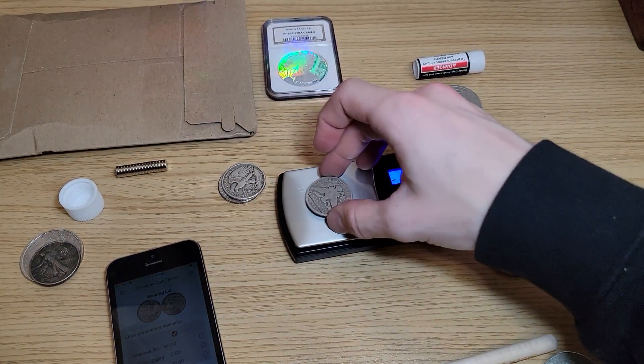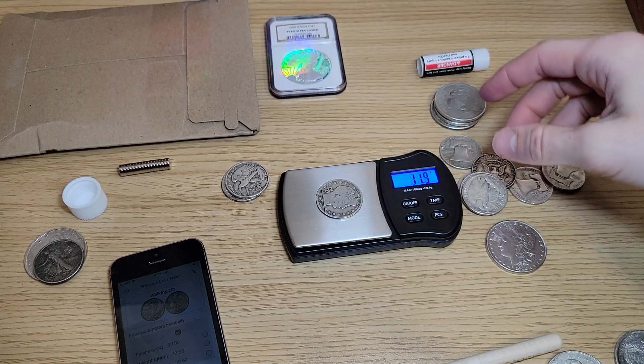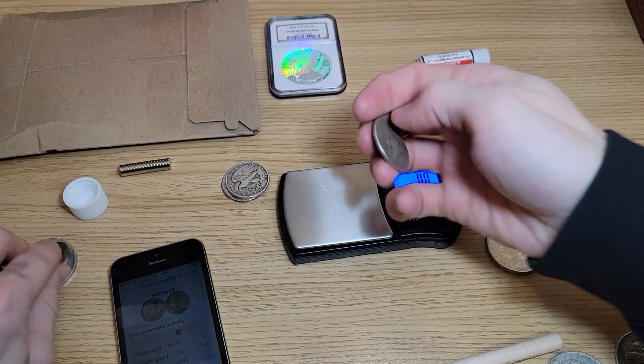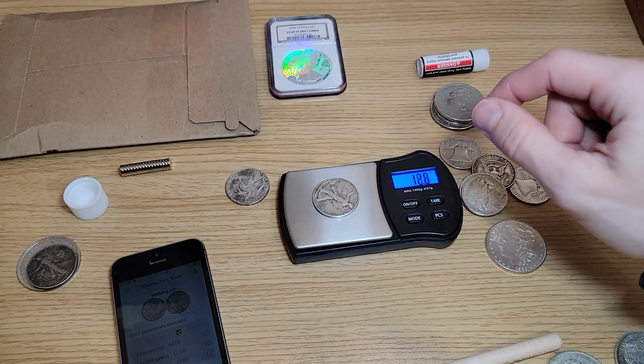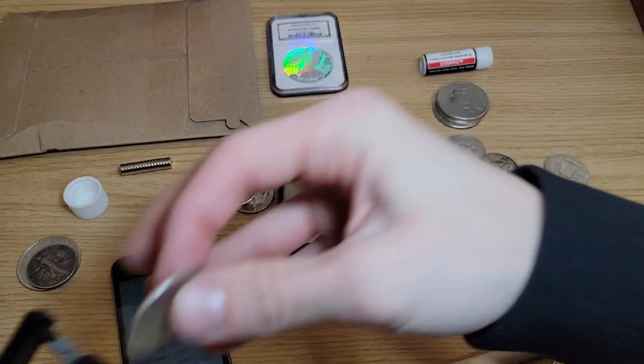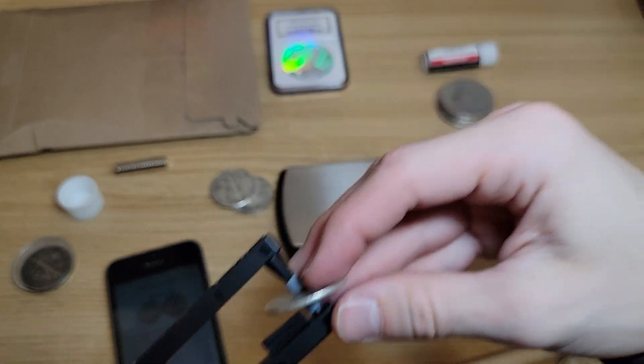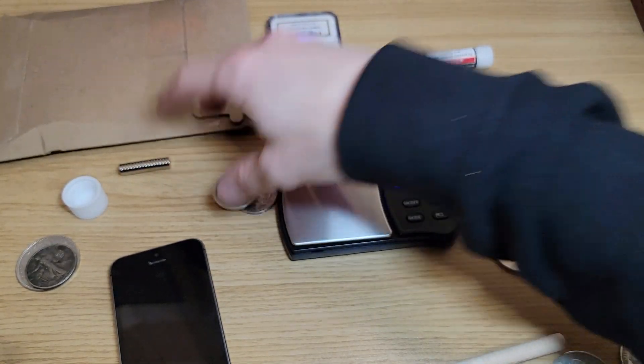Now let's do a Barber half real quick. I'm not going to look up the weight — that one's pretty light, it's pretty worn down, and it has like a piece cut out of it. But let's do the ping test. To my ears that sounds beautiful — I'm not going to test that again.